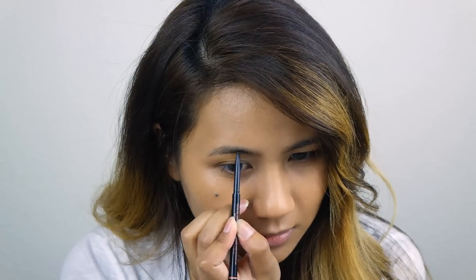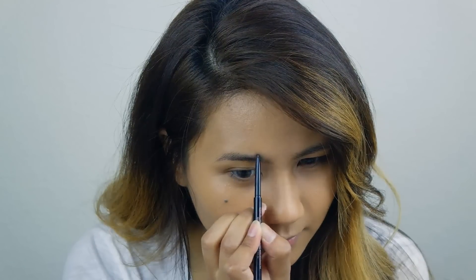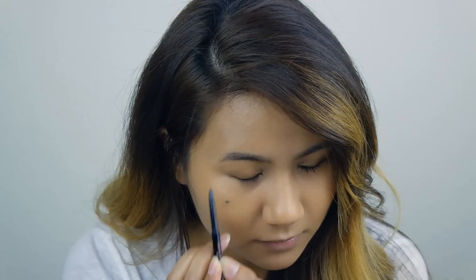First off, we're going to do more like a traditional Korean eyebrow, so try to keep your eyebrows nice and straight.